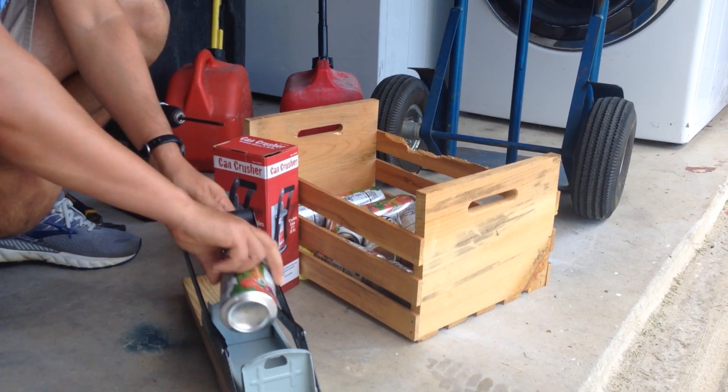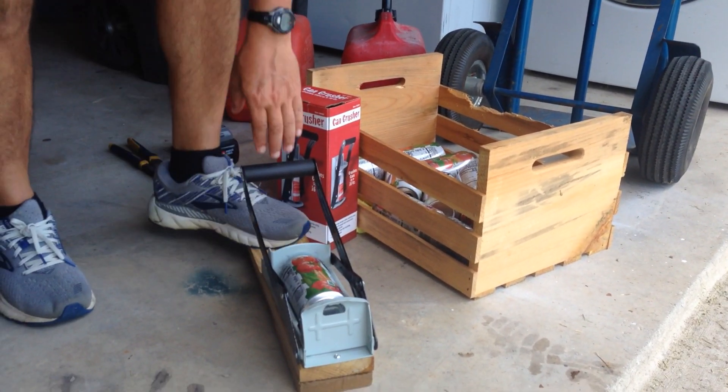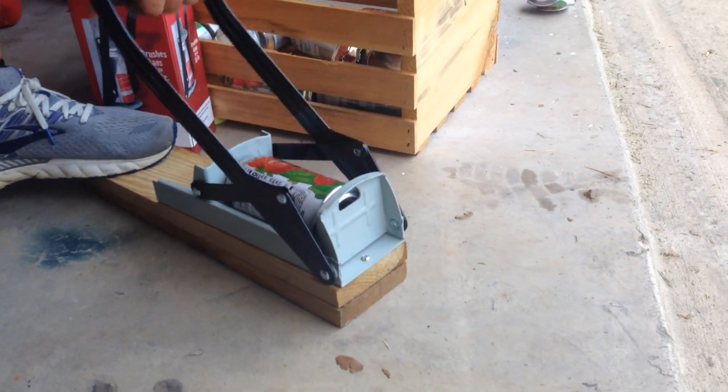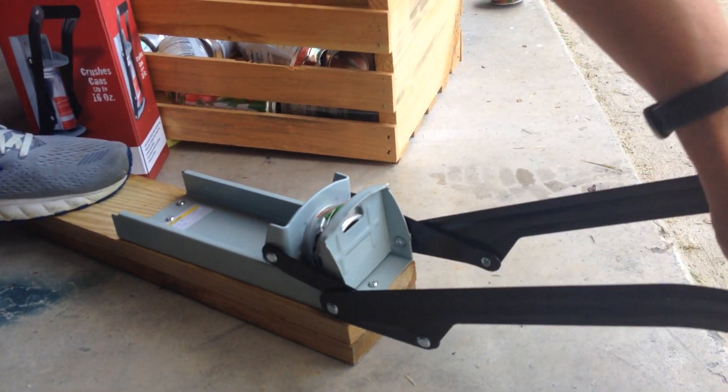It's pretty simplistic — all you do is stick the can in, step on it, and crush it. That simple. It's great for little kids too. I just step on it and crush it without putting a lot of force into it.